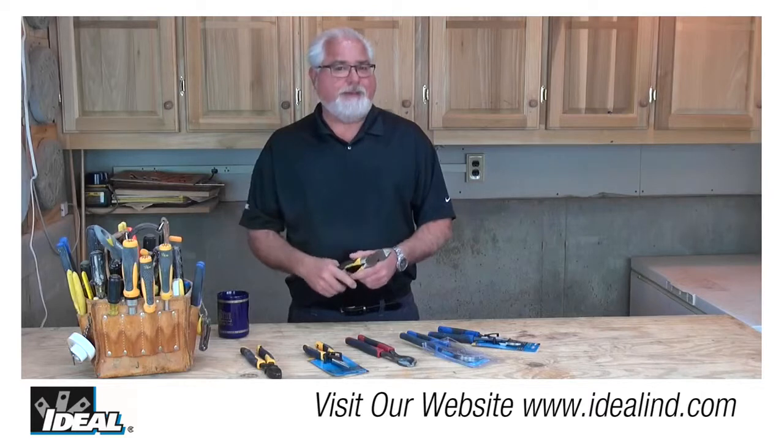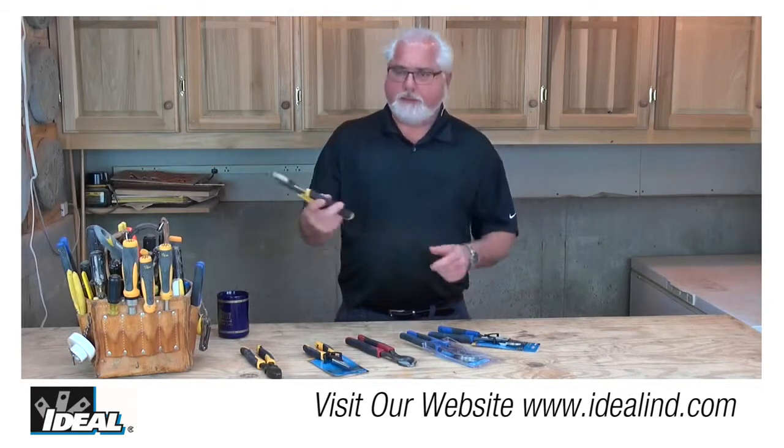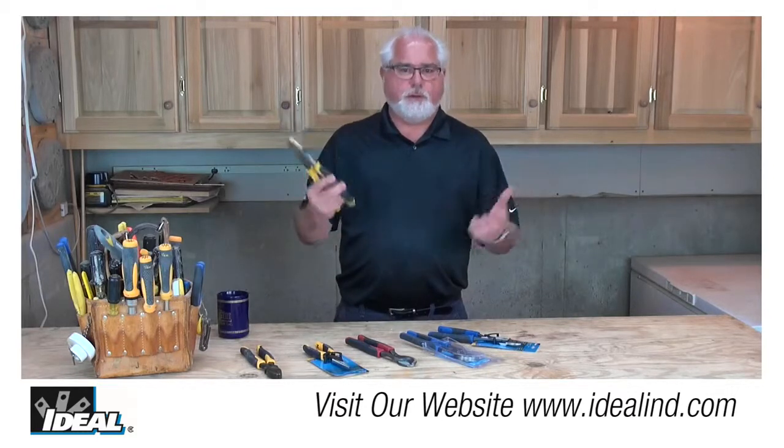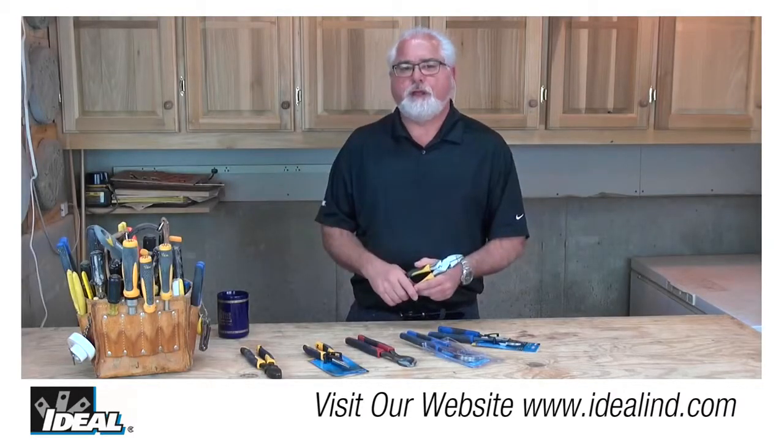Another test is to see how easily the handles of the side cutter actually open up. Simply hold the plier in one hand like this, and if you can easily open and close the plier, then the flush ground rivet holding the two halves of the plier together is not adding any fatigue to the electrician's hands when using these out in the field.